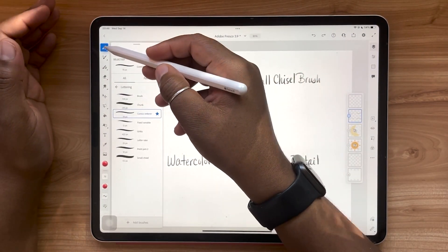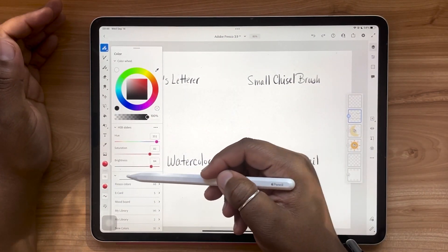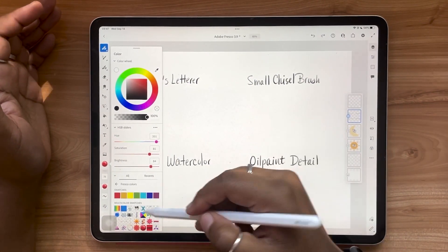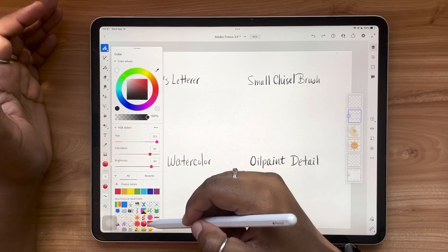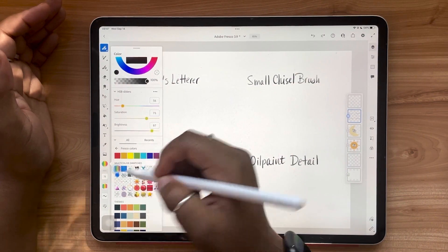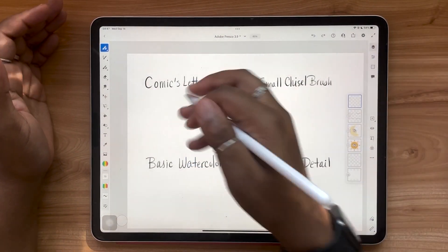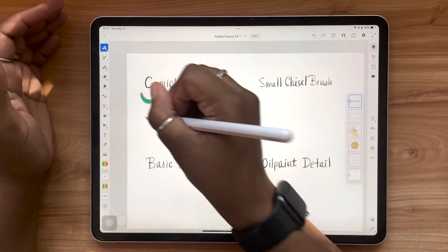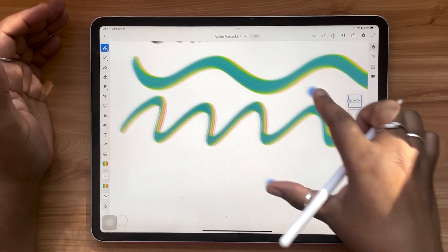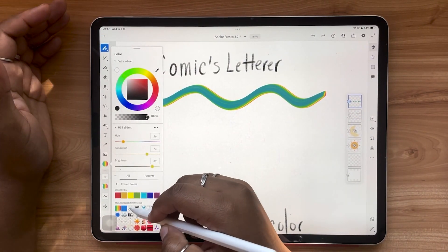I've got my comics letterer brush selected. You're going to tap your color chip, make sure that you have the 'All' section selected, and tap the Fresco Colors category. Here you'll find the new multi-color swatch options — there are quite a few of them. You tap one, adjust your brush size a bit, and you can see the multiple colors built right into the brush.